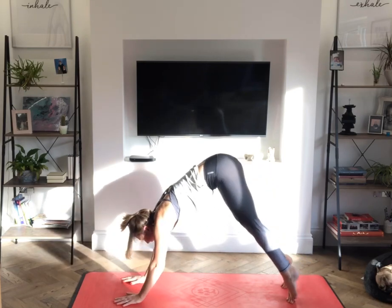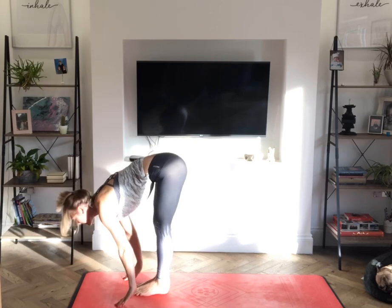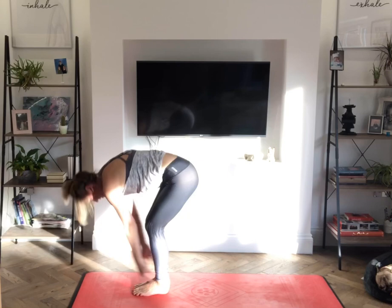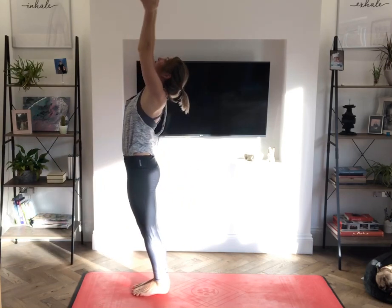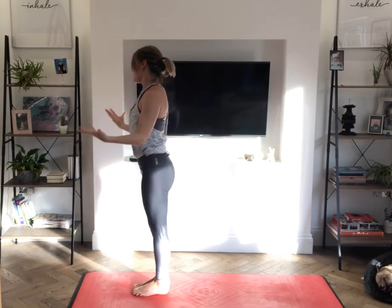Inhale, up onto the toes. Exhale, step or jump to the front. Inhale, halfway lift. Exhale, forward fold. Inhale, reach up for the sky. Exhale, hands to our hearts. And release.